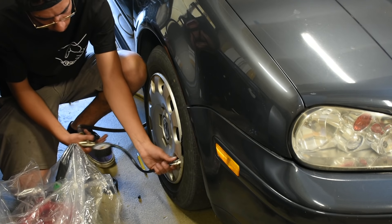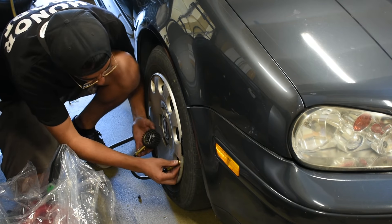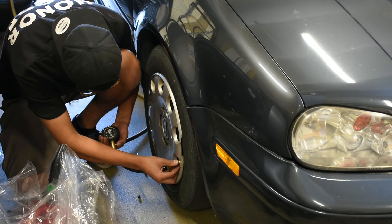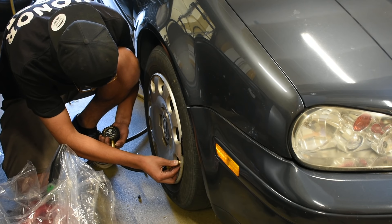If a tire is under-inflated or over-inflated it can unevenly wear the tire out, costing you money on tire replacement. On top of that, an under-inflated tire tends to give you worse MPG, which also costs you money. Checking tire pressure takes very little time and will save you in the long run while keeping the car safe to drive.